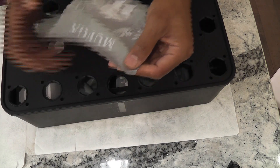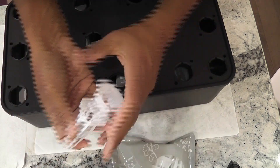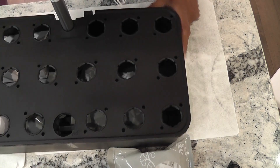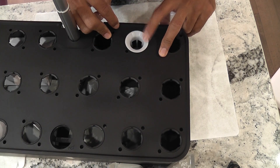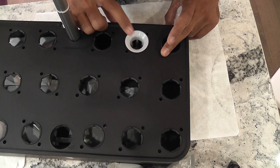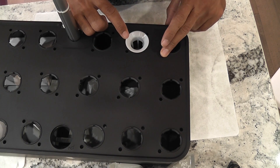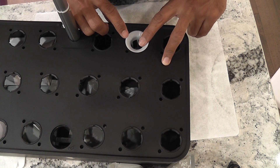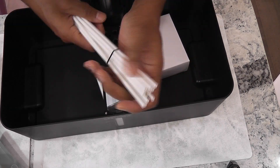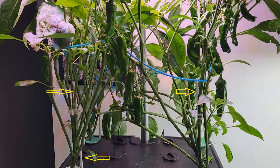Let's see if they fixed the loose parts in this system. No, that did not get fixed. The parts are wiggly and loose, so the most irritating problem with the loose parts still exists in this 18-pod model. One good thing is it comes with support sticks, so make better use of them in case you see the plants falling off.